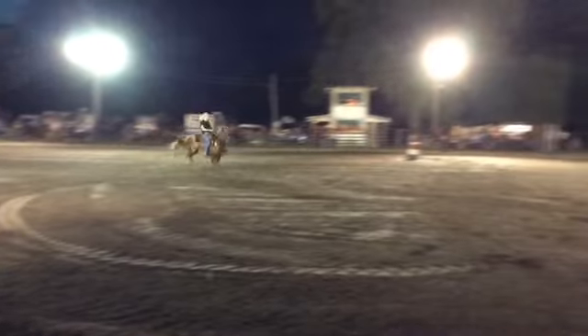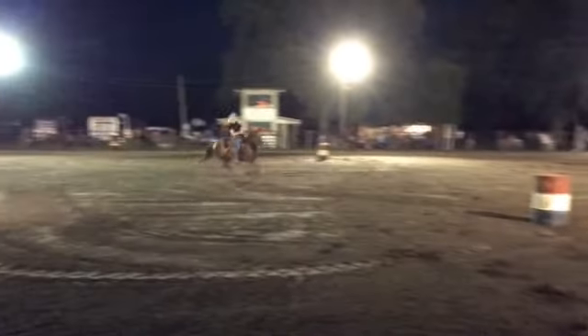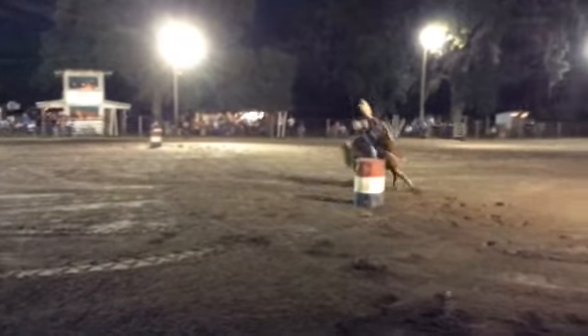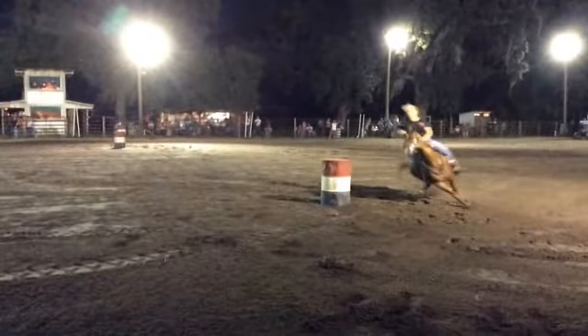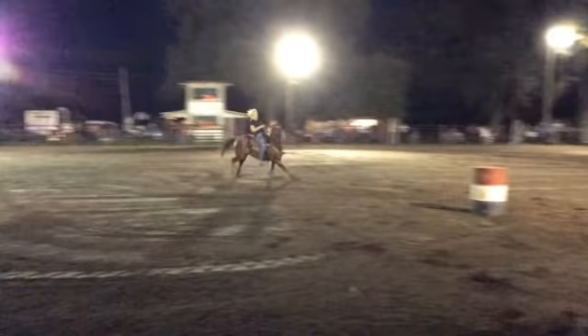Unfortunately, because she was a little nervous, she took off on the wrong lead. She swapped back here, but now one, two, three strides from the barrel. Any time your horse has to switch, it's going to cost you a tenth or two. But she's getting over her alleyway issues, so I wouldn't be overly concerned with it.